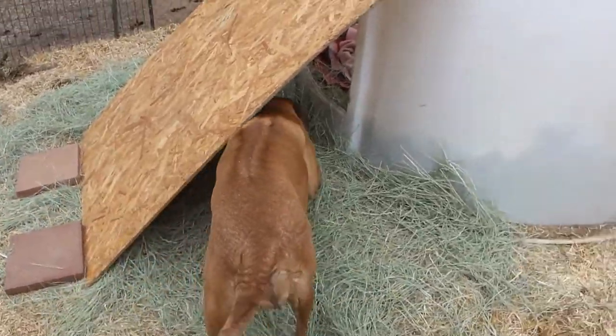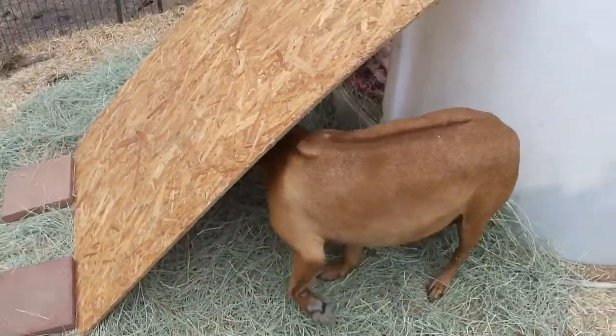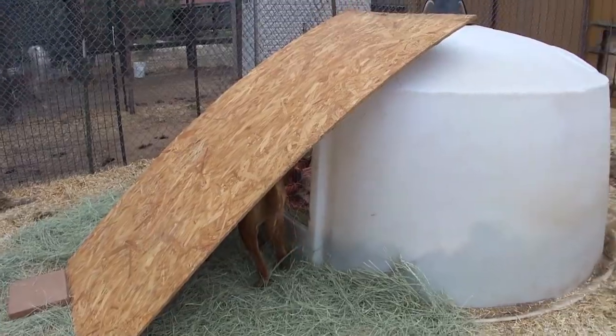Alright guys, it's nearing the end of the day and mama's getting ready to have puppies, but there's nothing in there yet. Looks like we're not going to have any babies today. But stay tuned for the next episode where we should have some puppies.